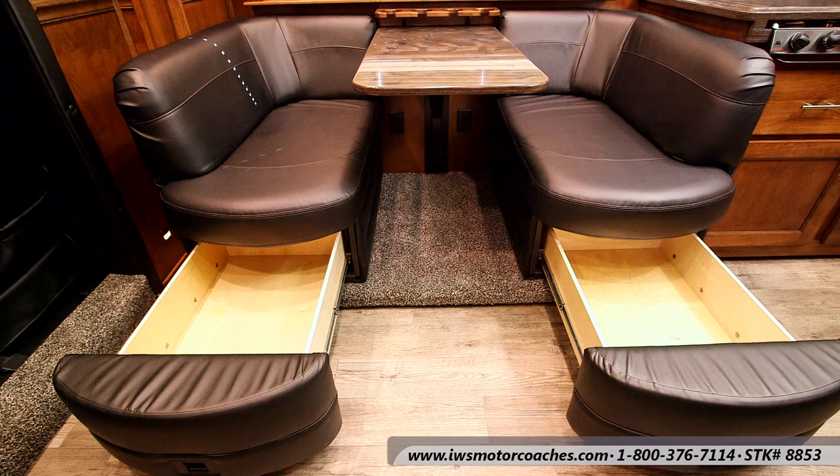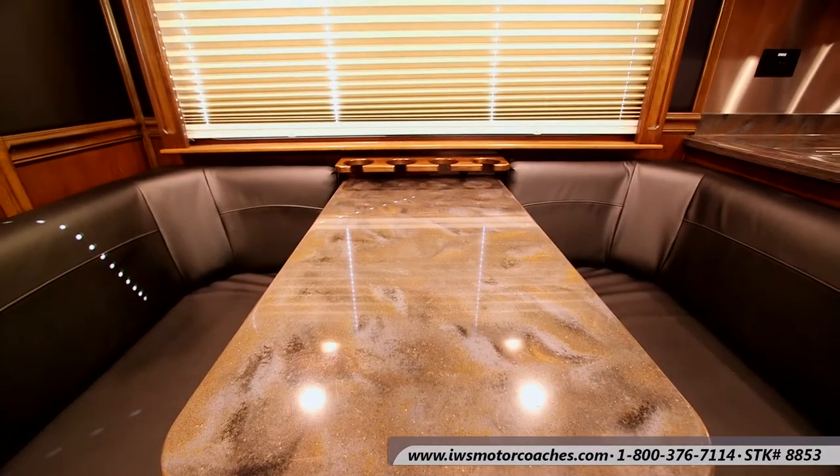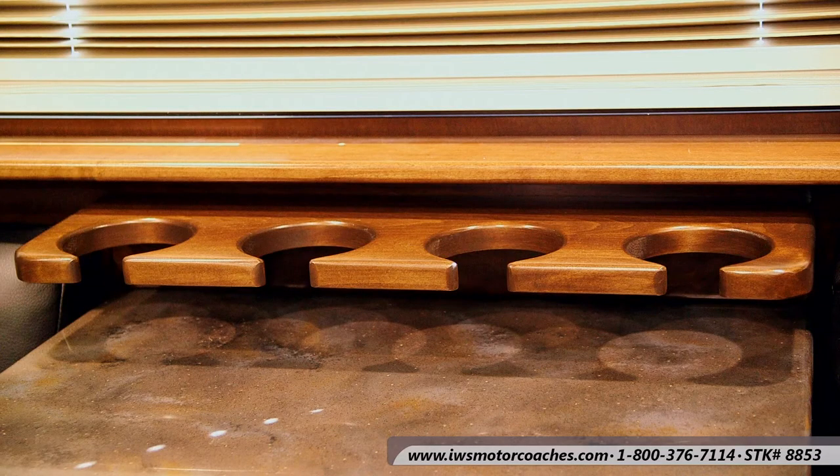I also want you to notice underneath the table that there are two 110 outlets so that each of you can plug in your own laptop. As we move through the coach you're going to see that Renegade has really thought ahead about outlets and where everything should be placed. Here's a nice little drink holder or condiment holder that keeps things from sliding around as you're traveling down the road.